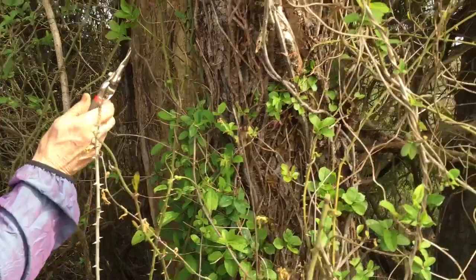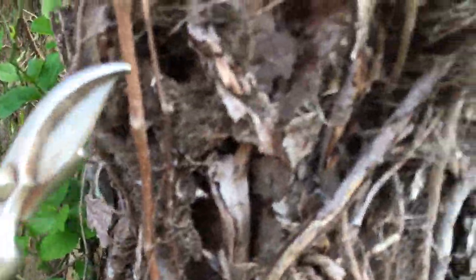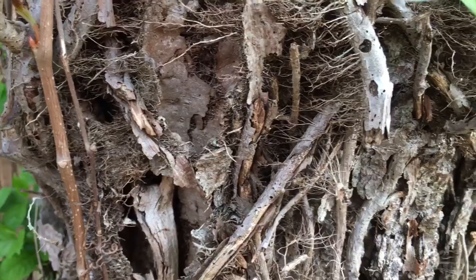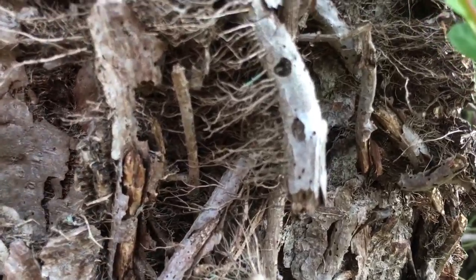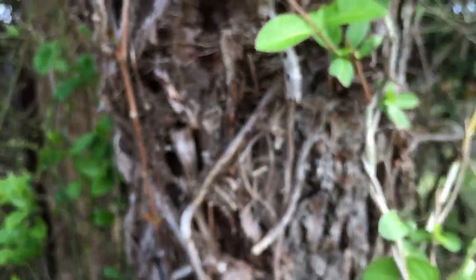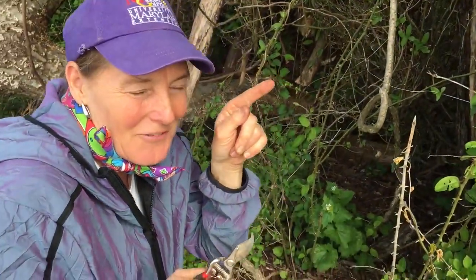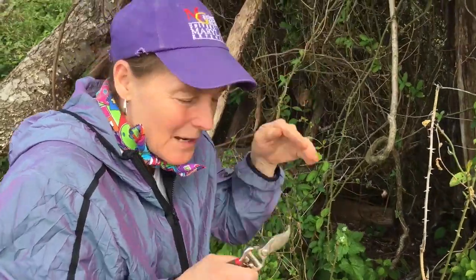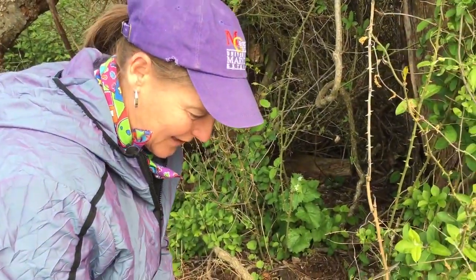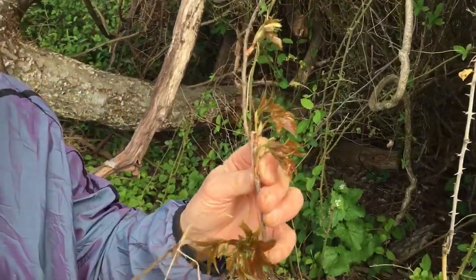They hold on by adventitious roots. Here are some really old stems with these little hairy roots on them. You never want to play with these vines — even though they're hanging in the trees, sometimes children feel an impulse to grab hold of that vine, and that is not one you'd ever want to grab. That many adventitious roots is a super indicator of poison ivy.